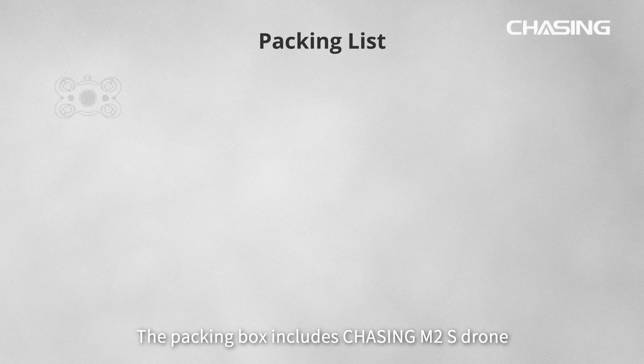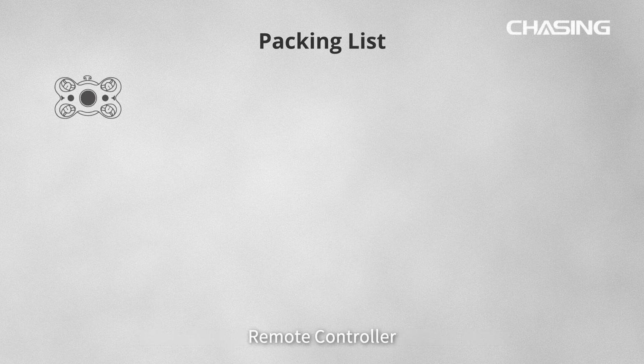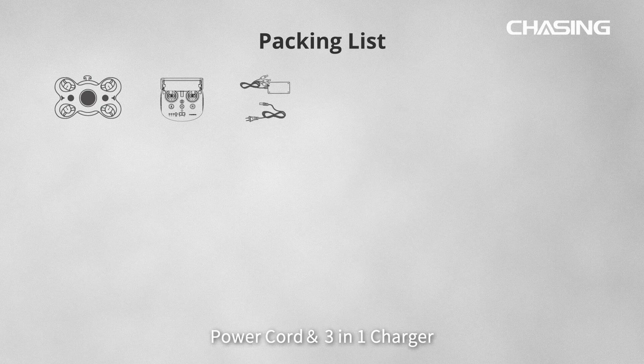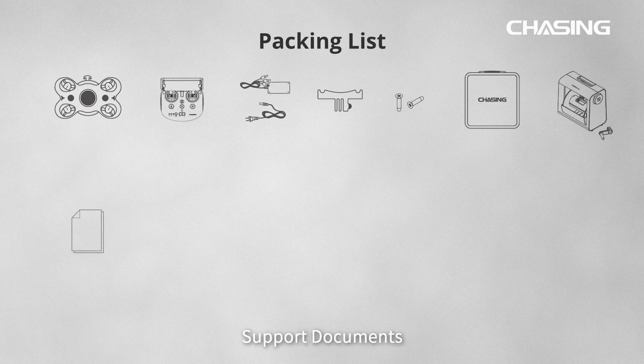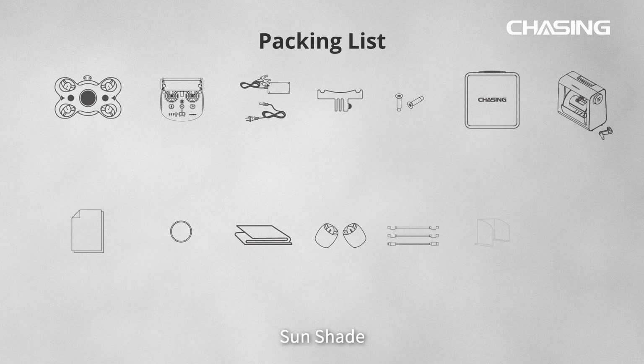The packing box includes: Chasing M2S Drone, Remote Controller, Power Cord, 3-in-1 Charger, GoPro Mounting Base, Screws, EPP Storage Box, Chasing Reel, Support Documents, O-Rings, Towel, Motors, Data Cables, Sun Shade, and Flat Rank.